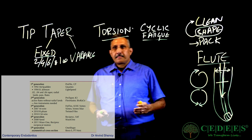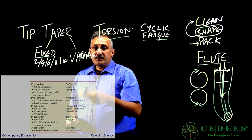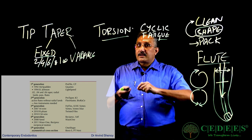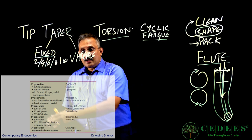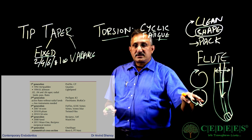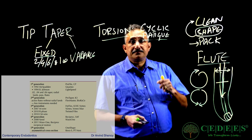There are five generations of rotary files available today. The first generation had increased fixed taper. The second generation introduced active flutes without radial land — more aggressive cutting. The third generation brought better nickel titanium that was more flexible and could even be pre-curved. The fourth generation shifted from purely rotary to also reciprocatory motion, giving two different motion options. The fifth generation changed cross-section designs so files were more efficient and cut better.